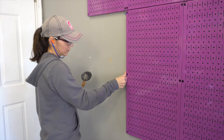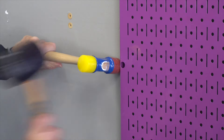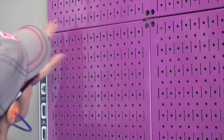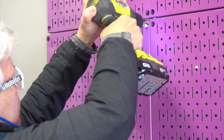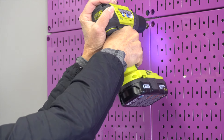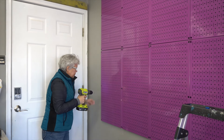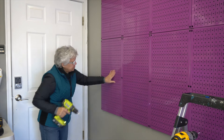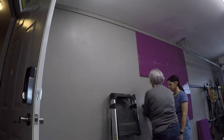For the screws that are not going into the studs we added wall anchors. Then we held the panel into position and screwed it into the wall with the included hardware. With the last panel in place we were done. Here's a quick look at all the panels going onto the wall.